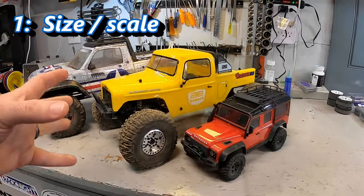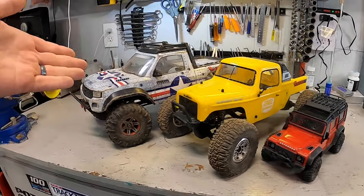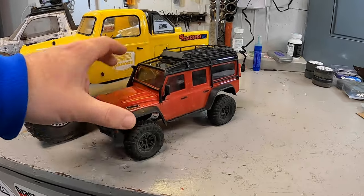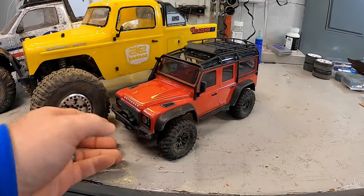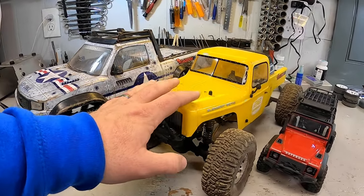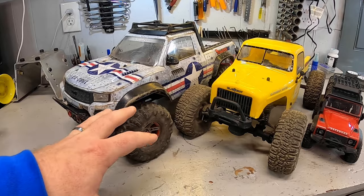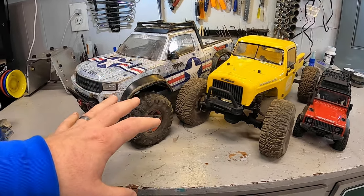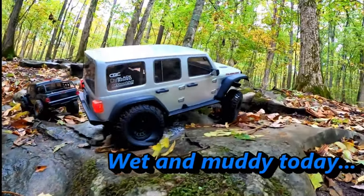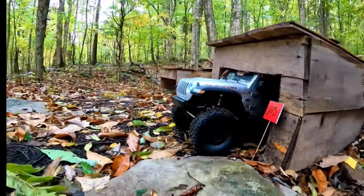The first thing to consider is the size of the vehicle you want. This draws a lot of implications and makes a lot of other decisions for you. We have the TRX4M, which is the 1/18th scale small crawler, and both of these are 1/10th scale crawlers from Element RC and Traxxas. 1/10th scale tends to be the most common, most popular form factor. There are even bigger crawlers — the 1/6th scale SCX6 from Axial — which is almost double the size of these trucks.